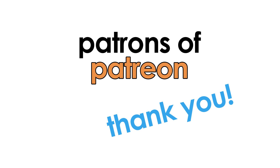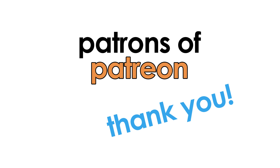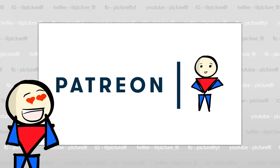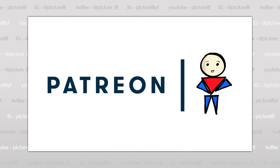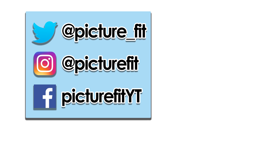Thank you to all my awesome Patreon supporters — they were the ones that voted for this topic. If you want to vote for future topics or just want to help out, please check out my Patreon today. Any amount helps, but the best way you can help is to simply subscribe, enjoy the content, and share it with your cluster-loving friends. As always, thank you for watching, and GET YOUR PROTEIN!